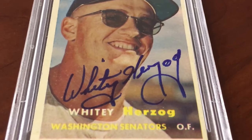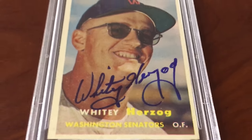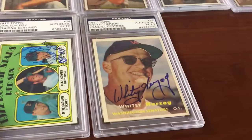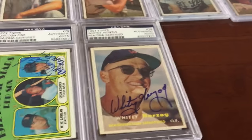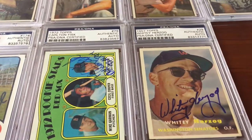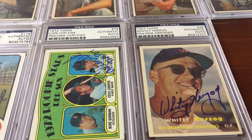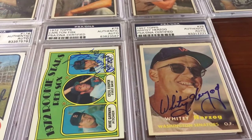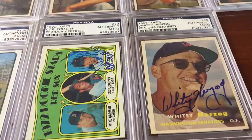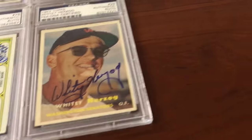That's gonna grade a 10, I cannot wait. It's gonna come back with the brand new red flip holder — gem mint 10 autograph. I'm gonna put that into my Hall of Fame set registry. I can even start a Hall of Fame manager registry with that card. Whatever I want — as long as it has that auto grade. And for 10 bucks, you cannot go wrong.